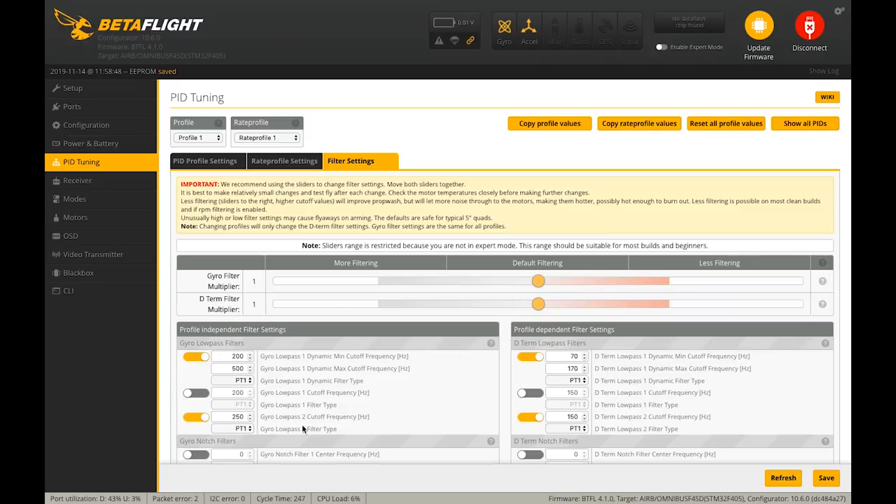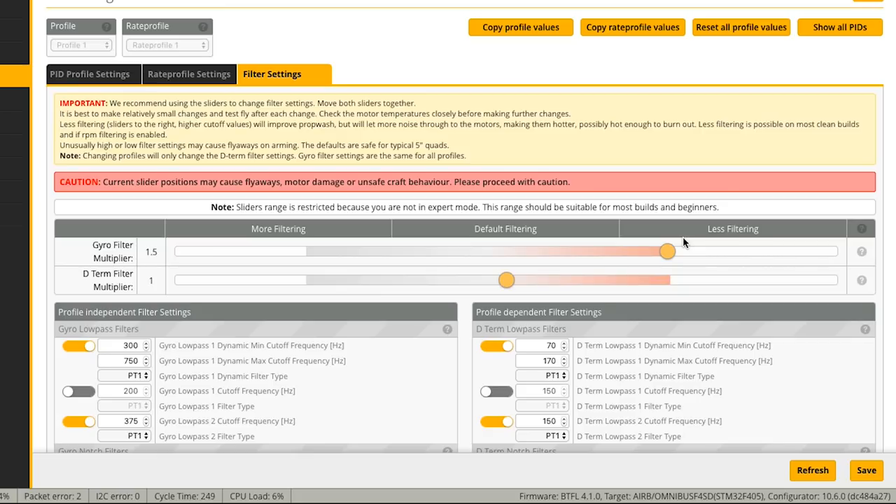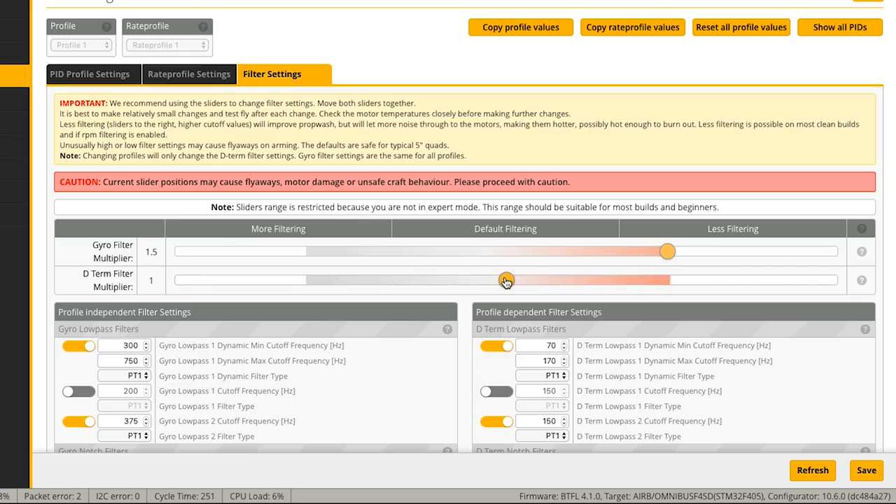There are all these settings you could tweak, but rather than tweaking each individually, there are just filter sliders — as you move them to the right you've got less filtering and your quad flies better, mostly because prop wash isolation gets better. Most people should just move the gyro and D-term sliders together — don't move gyro to one and D-term to the other. One filters the gyro data before it goes to P, I, and D, and then D-term gets additional filtering. I don't overthink it and I think you get good results.